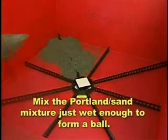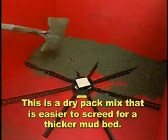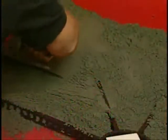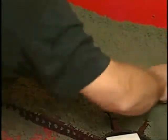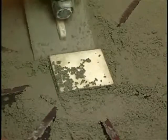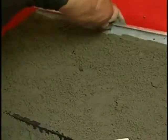Mix the Portland sand mixture just wet enough to form a ball — this is a dry pack mix that is easier to screed for a thicker mud bed. Distribute onto the shower floor, thoroughly packing it into the corners, through the holes of quick pitch, and between the drain and universal center ring. Screed the mud evenly to the top of the float sticks and ring, then allow to set before tiling.